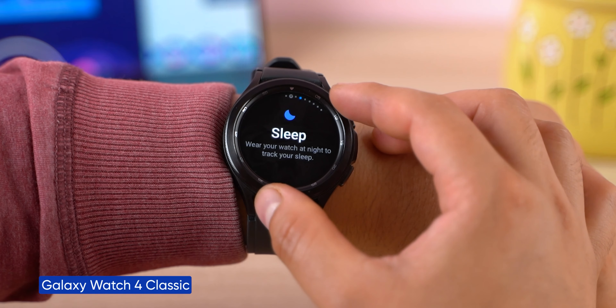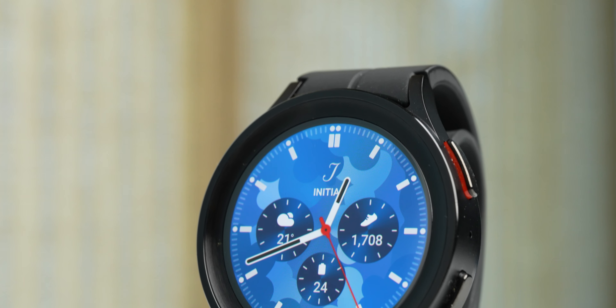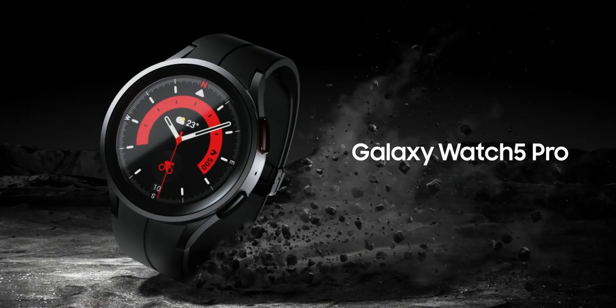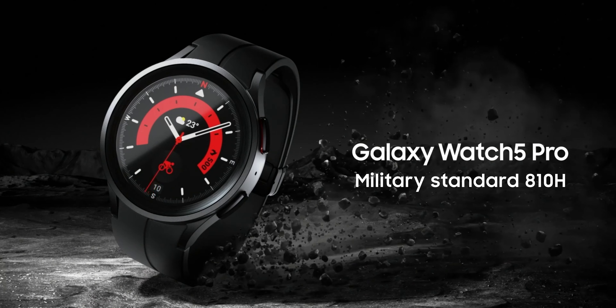Sadly, Samsung has discontinued the rotating bezel. Watch 5 Pro has a digital bezel. I mean, the rotating bezel is unique, but I can completely live without it as well. The durability of Samsung's Watch 5 Pro is all good, thanks to the titanium case and military-standard MIL-STD-810 certification — it is quite robust.